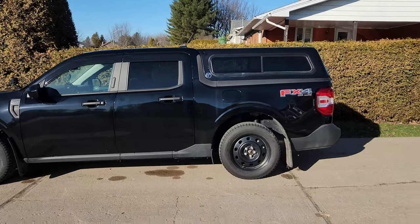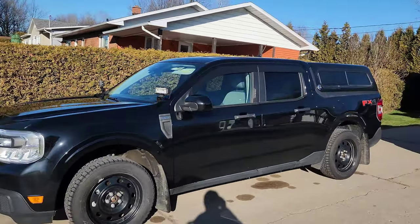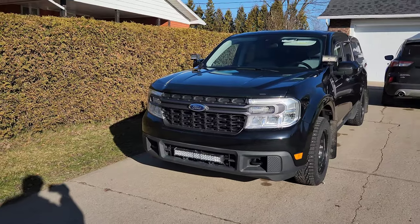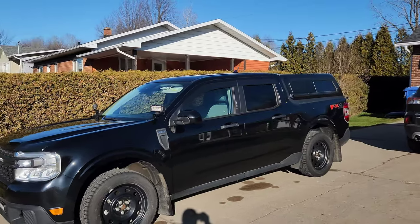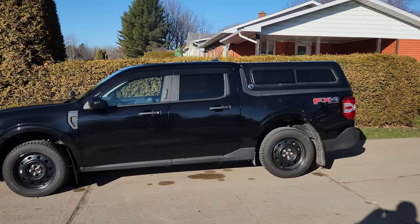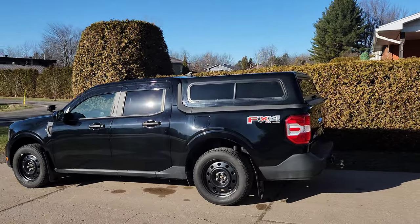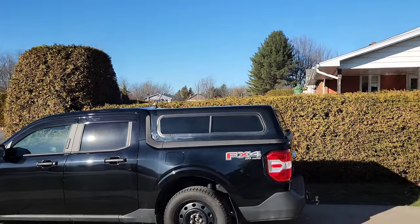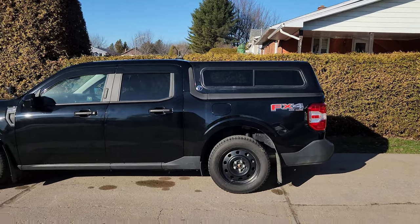I'm going to show you from different angles what it looks like. I think my Maverick is unique. You get 16 inches more than if you have a tonneau cover, so it makes a difference when you go camping or hunting.